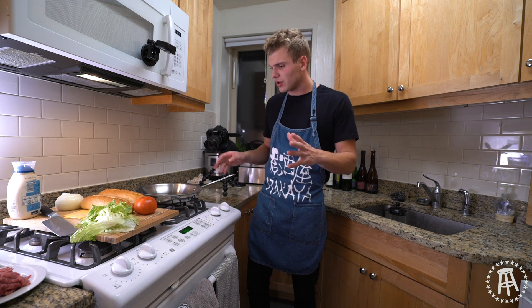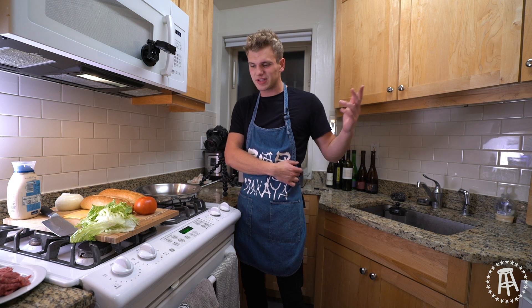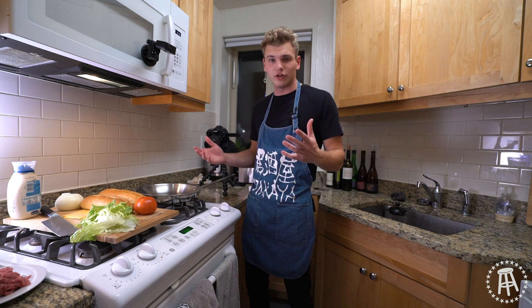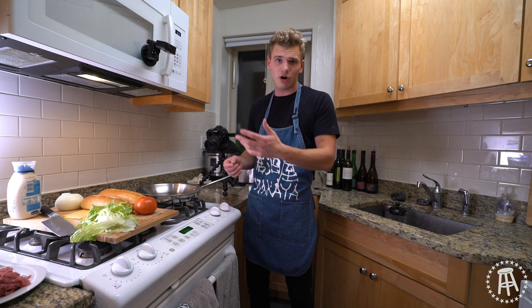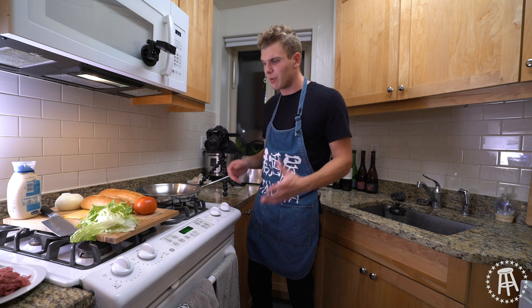Chopped cheese sandwich — let's start off with what it is. It's a New York City staple. You mostly find it in Harlem, but you can find it in some places downtown. It's mostly drunk food. It's what you get at a bodega when you're walking out of a bar at two, three in the morning, and you just need something to fill you up. People claim that it's like New York's answer to the Philly cheesesteak — it's not. It's its own sandwich.